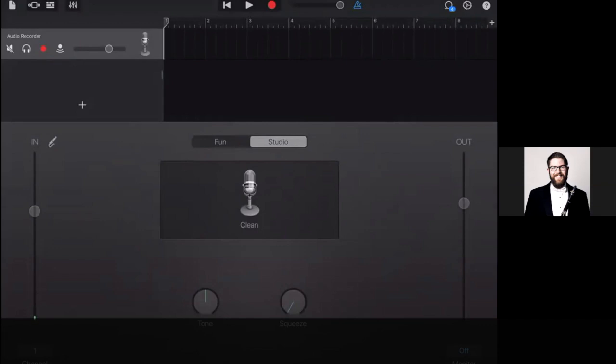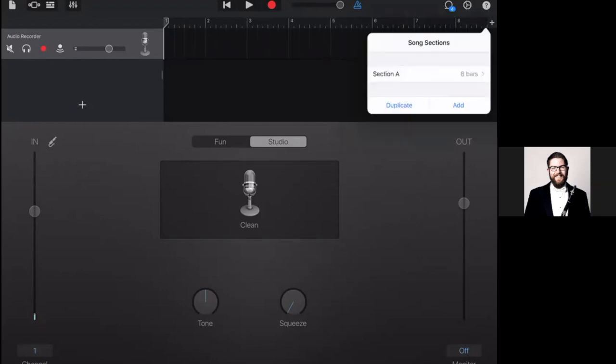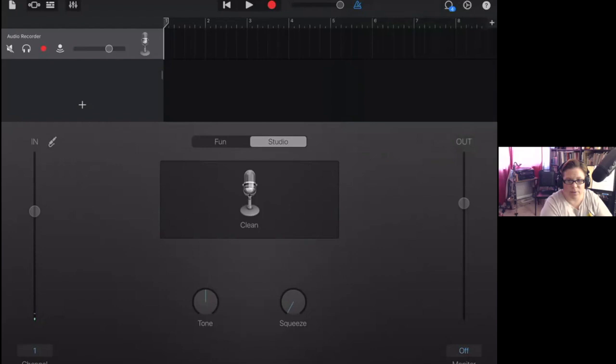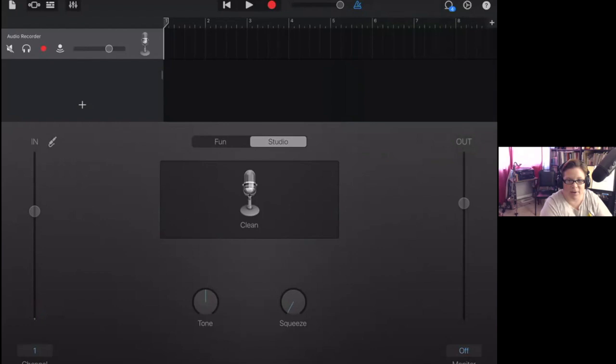On the iPad and iPhone, you have an eight-bar track preset to record only that amount of time, which is quite annoying — I've started recording and then realized it stops after eight bars. What you have to do is click the small plus sign in the upper corner, click on Section A, and then instead of Manual — which is set to eight bars — click Automatic. That will make the audio recording continue indefinitely until you stop it. You have to do this each time you open the application, because not doing it is extremely frustrating.